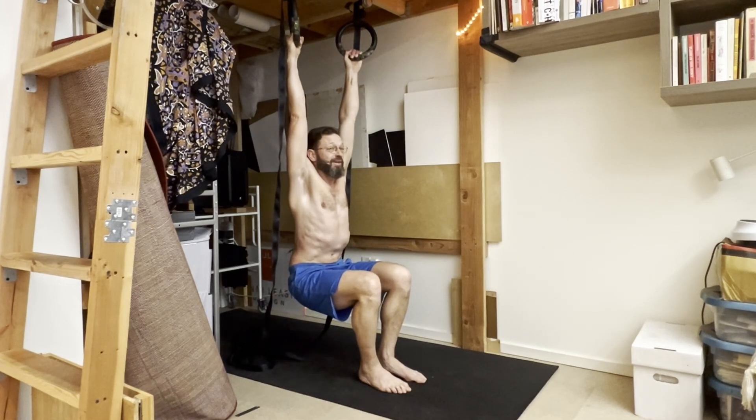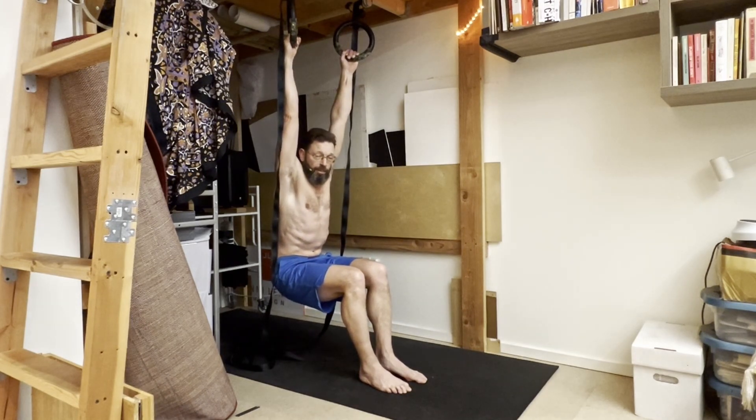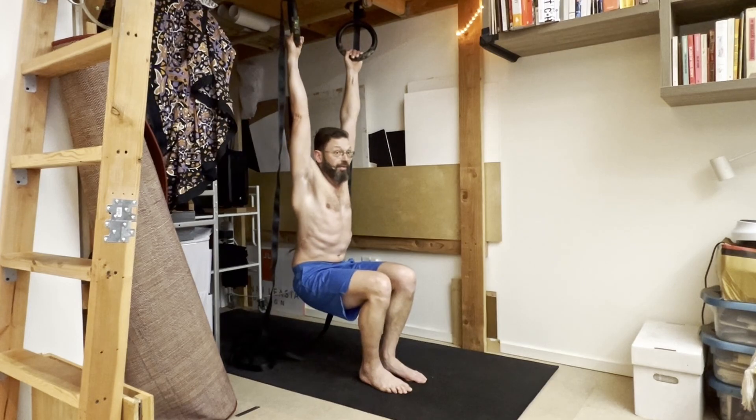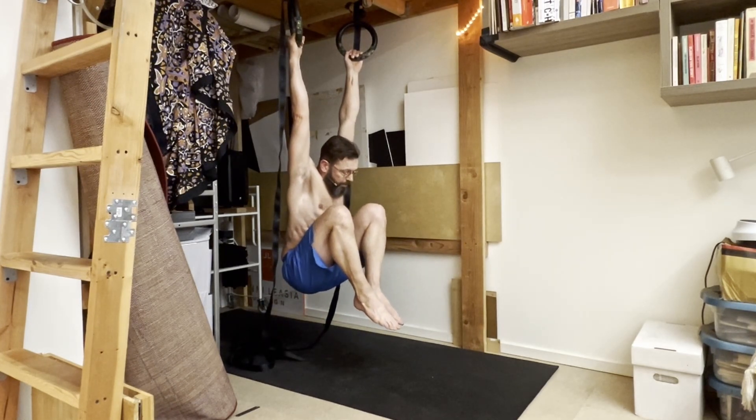It doesn't look quite as impressive when you lift both legs up at the same time, so you're holding onto that tension to keep things pulled in close. If you want to train the hip flexors pulled in tighter, I'd recommend doing this one foot at a time and going back and forth — that will carry over once you're working with both legs, because doing both legs at the same time is a lot.